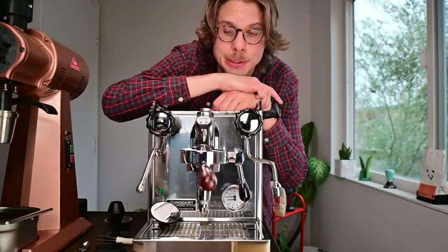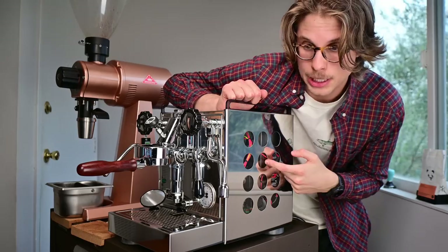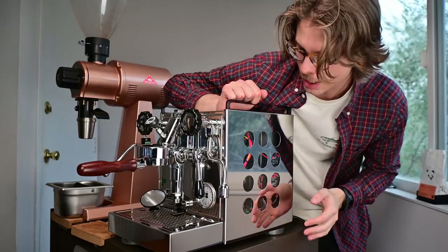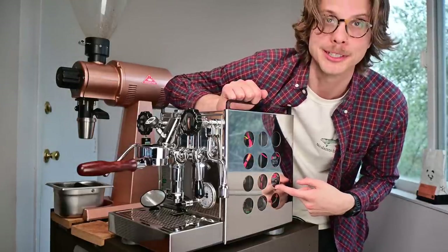Basically what I'm saying is, if you see a YouTuber that doesn't flush their group on a machine like this, they probably should. From this angle you can see these plexiglass side panels that I put in as a replacement for the copper-plated panels that were in there before. It's a really easy swap, but once we dig inside you'll see exactly how I did that — it's a lot simpler than it probably should have been.